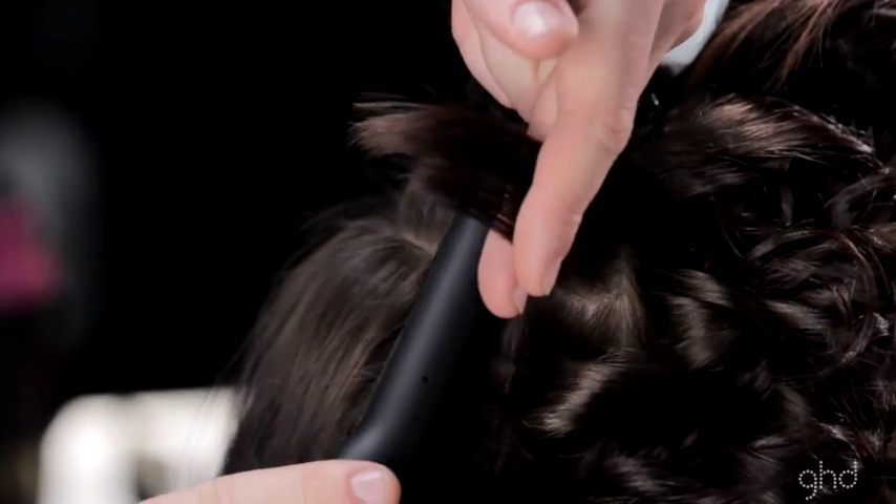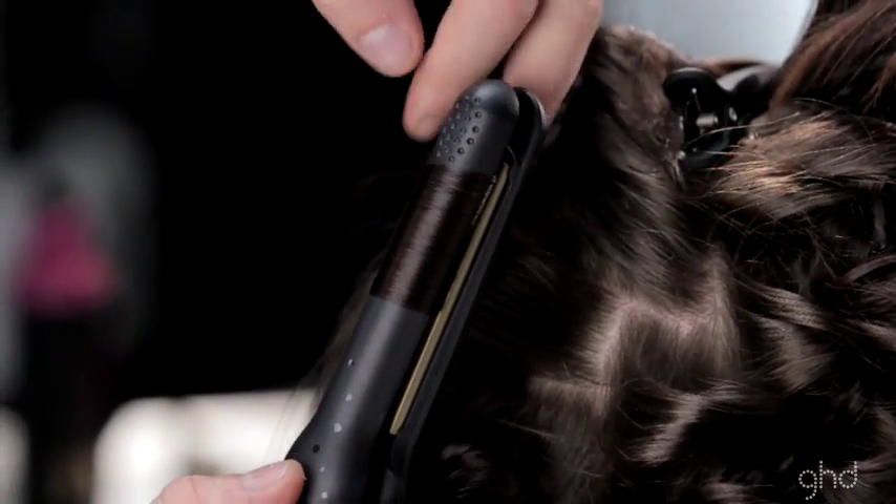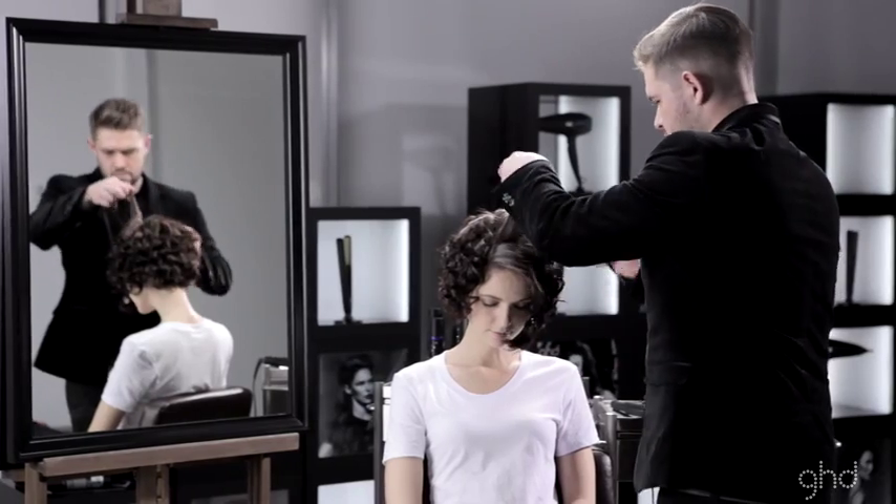Take a vertical subsection, hold 90 degrees from the head, place the styler at the root at a 90 degree angle, rotate the styler and glide through to the ends.